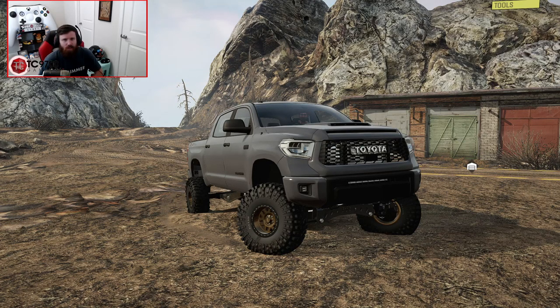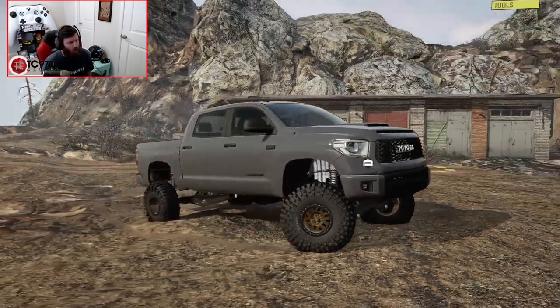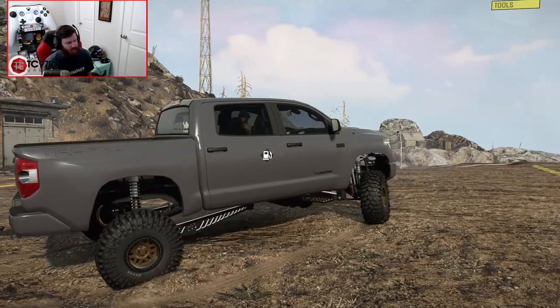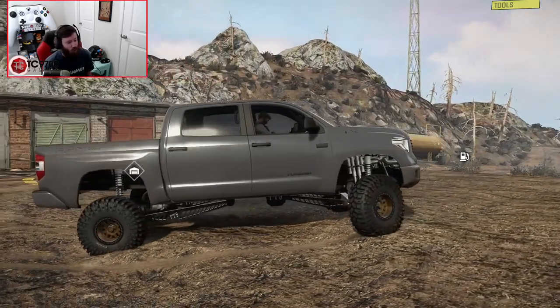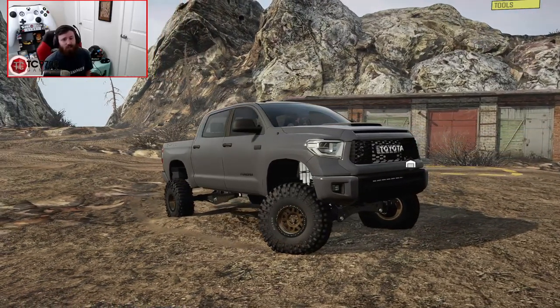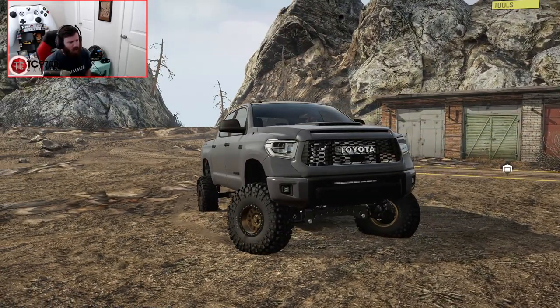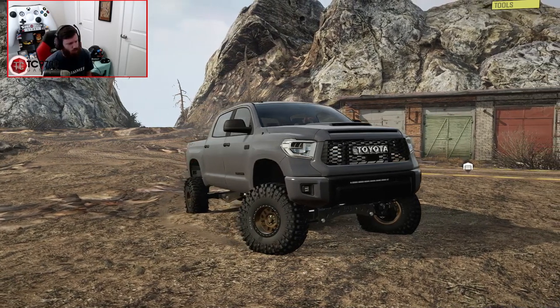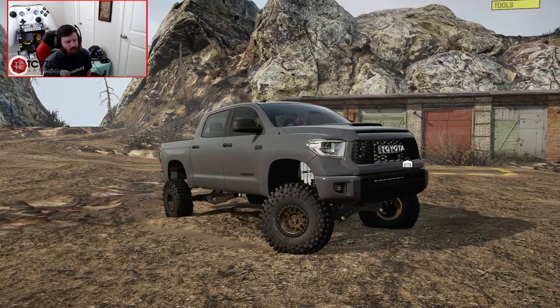The truck we're going to be using for this is Yeah Buddies' Tundra TRD Pro — it has a TRD Pro bed, but none of the suspension is exactly TRD Pro at this point; it's all aftermarket. I'll be leaving a link in the description box down below where you can follow along with the development of this truck on Yeah Buddies' Discord, as well as his YouTube channel where he posts updates about his trucks from time to time.